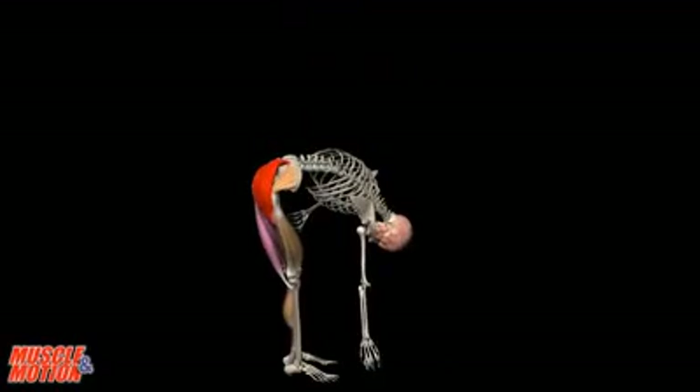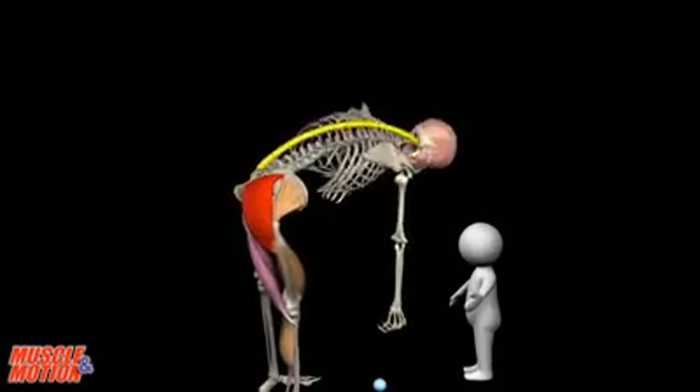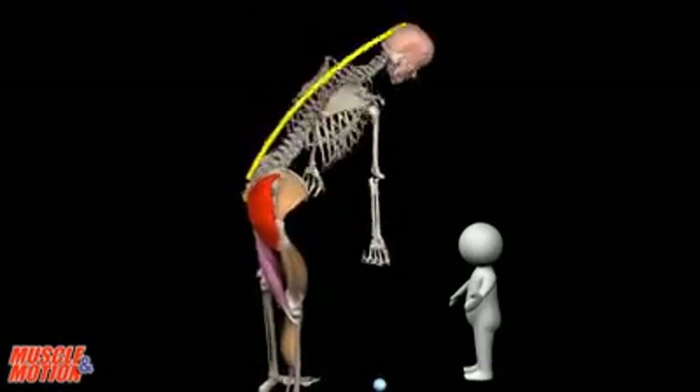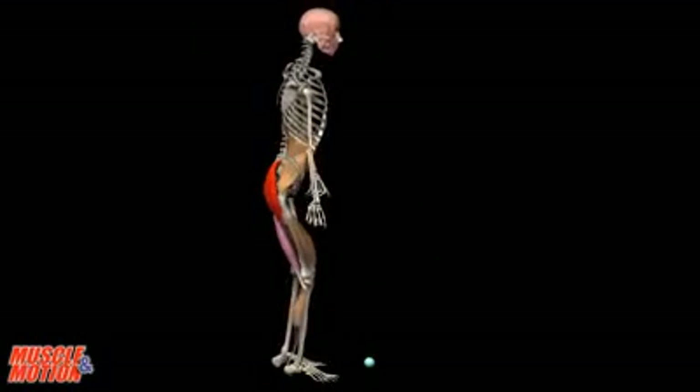How do you lift objects? Do you keep your back healthy? One of the biggest causes of back injury is lifting objects incorrectly. So the big question is: how to lift a light or heavy object safely?